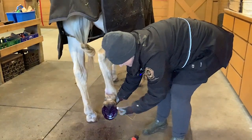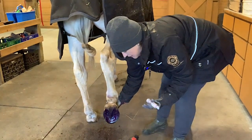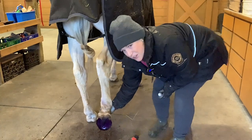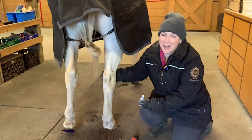So I have the foot nice and saturated, I can hold it up for just a few seconds, and I'm not spilling anything. If I set this down it doesn't spill. So it's just a great easy tip to use if you've got liquid hoof treatments that you need to apply.